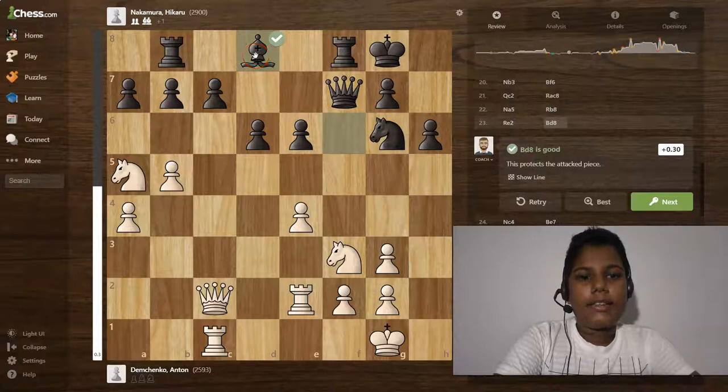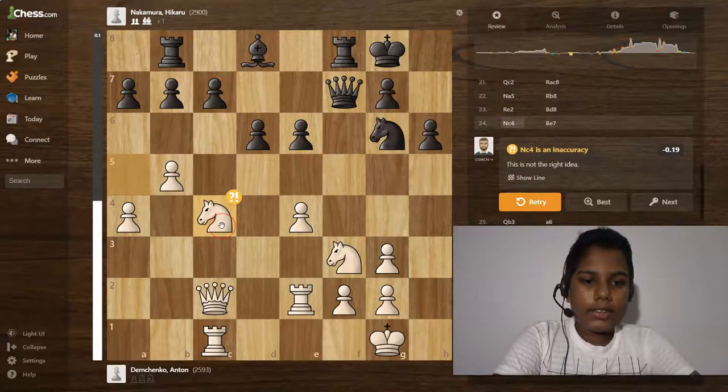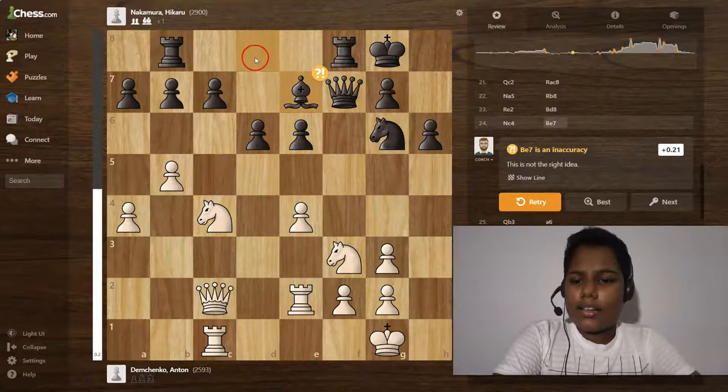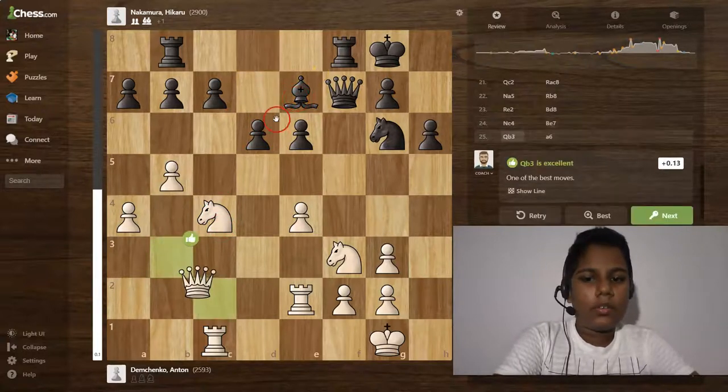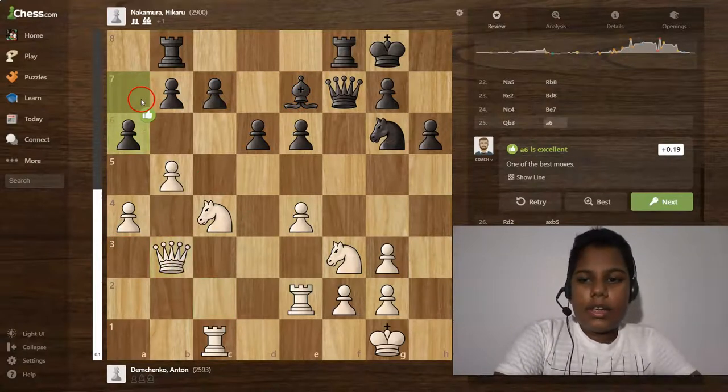Then knight to a5, rook to b8, rook to e2, and bishop to d8 is a good move. Then knight to c4 is an extra move and bishop to e7 also an extra move. Queen to b3 is an excellent move, and a6 is also an excellent move.